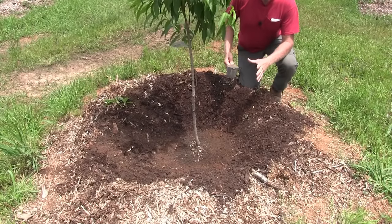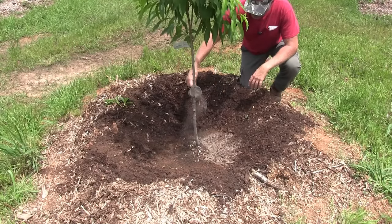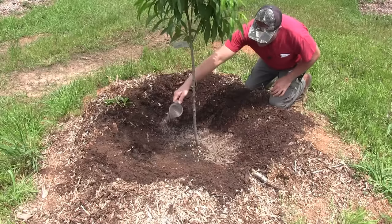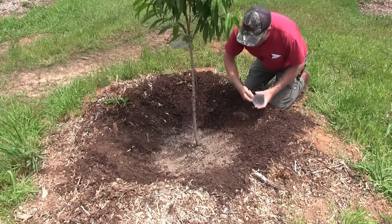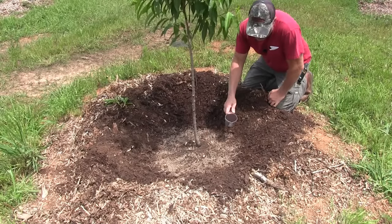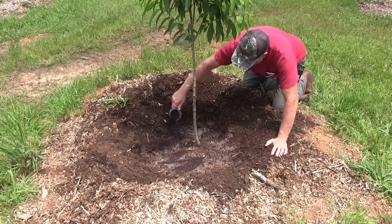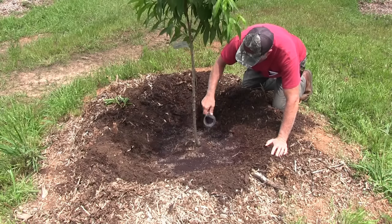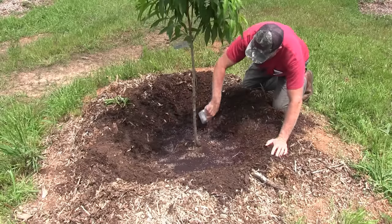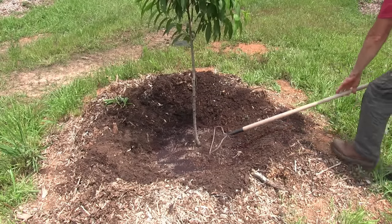For a small tree like this — up to about three inches or so in diameter — you want to use about a cup of tree fertilizer, the 3-5-5 I mentioned earlier, and spread that all around where the root system is. Next, I have a cup of blood meal — that's the nitrogen that's going to get this tree nice and green. Sprinkle that around the base as well, then just mix it in a little bit.